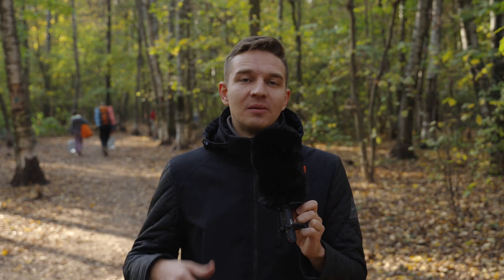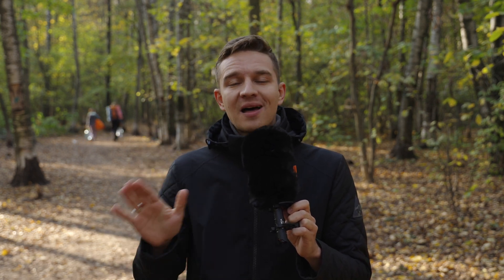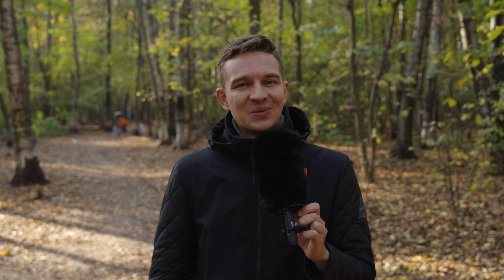I've been waiting for a shotgun microphone like this for years — 32-bit float internal recording, wireless audio transmission, and a lot of great features. Comica VM40 review, let's go.